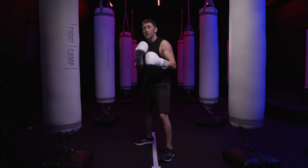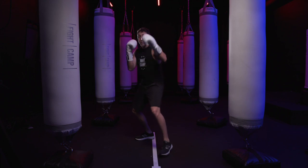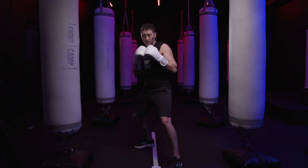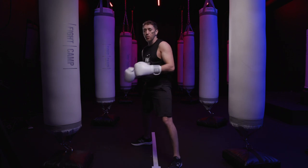You see this play out a lot when people start stepping and punching. For example, if you want to throw a couple jabs and step, you often see people throw the jab, throw another one, and then throw a third one and they step too far with their lead leg, not far enough with their rear leg, and they end up in a split. The same can happen by bringing the rear leg in too much with each step.